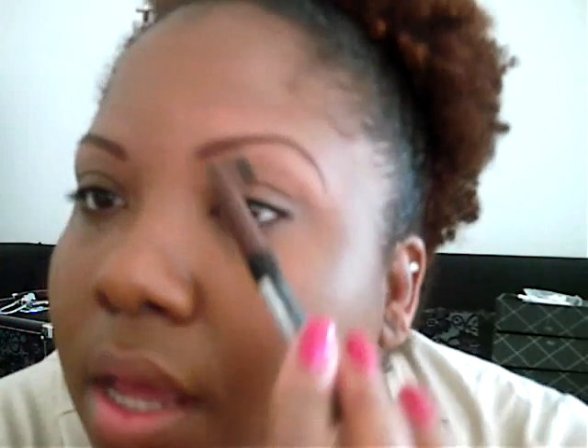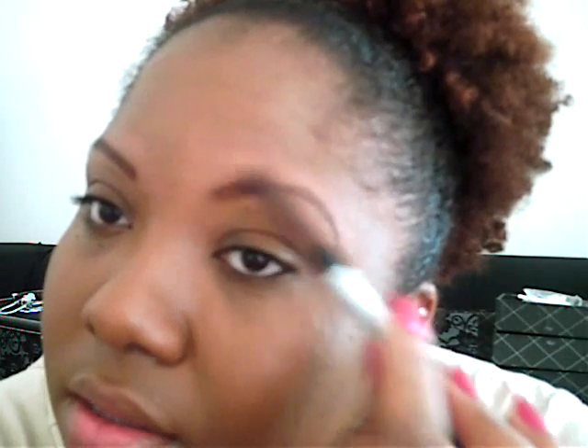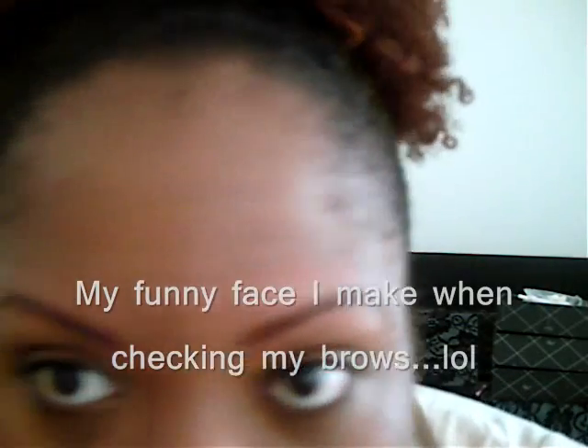And then fill in with light strokes. Now you want to take the brush and lightly brush the hairs — this is to make the brows look more natural. And then fill in if necessary. And we're all done. I hope this helped you guys. Feel free to leave any questions or comments. Thanks for watching. Bye!